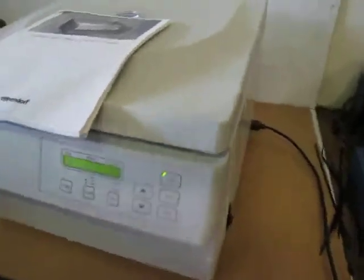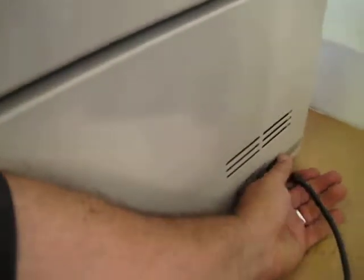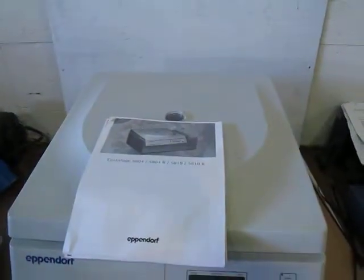I'll take some pictures too. It just plugs into standard house current — just a computer D plug. It probably won't be included, but if you need one, just let me know — I have lots of them. If you have any questions, let me know. Thank you.